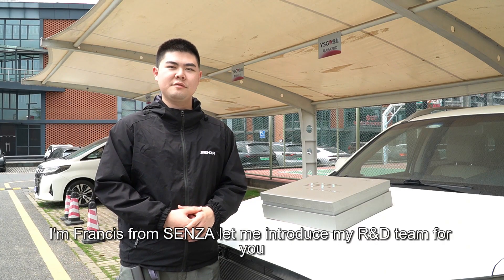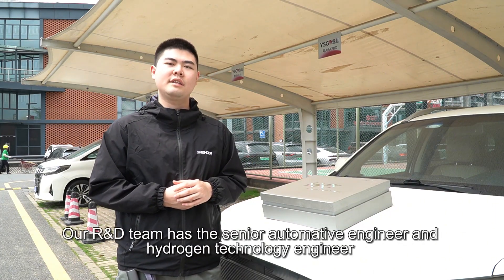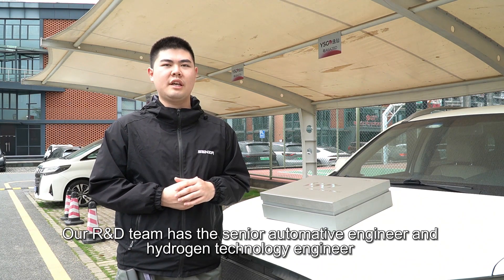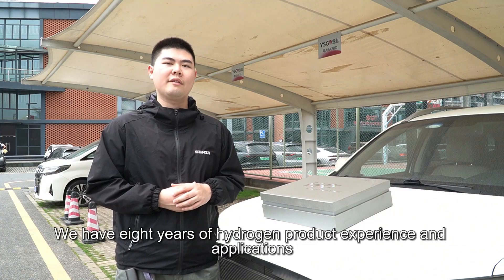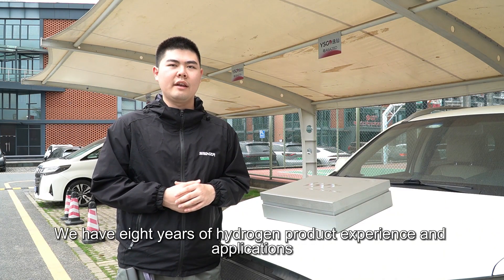Good morning, I'm Francis from Senza. Let me introduce my R&D team. Our R&D team includes senior automotive engineers, hydrogen technology engineers, and product installation engineers from Dongfeng Nissan and GAC. We have eight years of hydrogen product experience and applications.